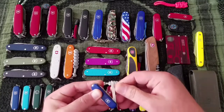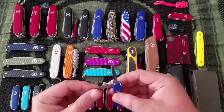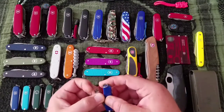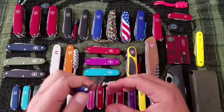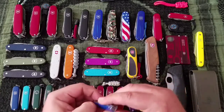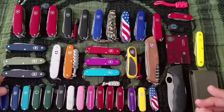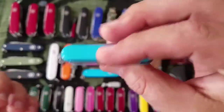The Classic has a knife and nail file with a screwdriver on the top layer. On the bottom it's got the great mini scissors — one of the main reasons I carry this. There are also tweezers and a toothpick. This dark blue and light blue are the plastic scale versions.